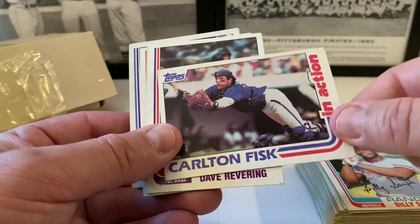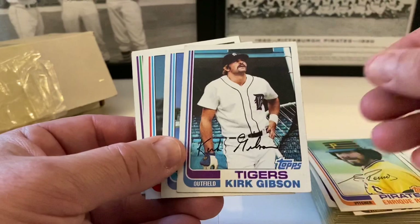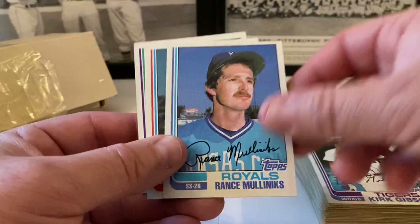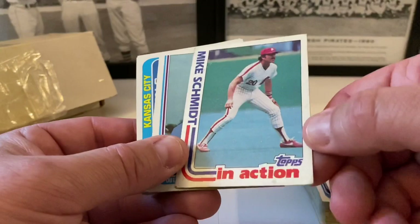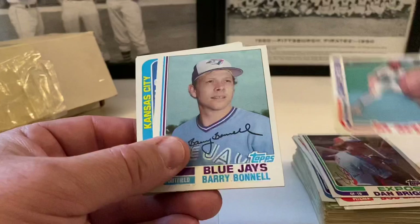Rollie Eastwick, Gaylord Perry — hall of famer — a couple dings in the corner. Ken Landreaux, Steve McCatty, Billy Sample. Come on, let's find that Ripken — that'll be a good one. Carlton Fisk — soft corners but still cool. Revering, Sykes, Enrique Romo, Kirk Gibson — second year, no third year card. Ron Smalley, Bob Lacy, Briggs. Mike Schmidt in action — kind of beat up, looks like a double. Yes it's a double — we got a good one, leave the regular one in the pile.